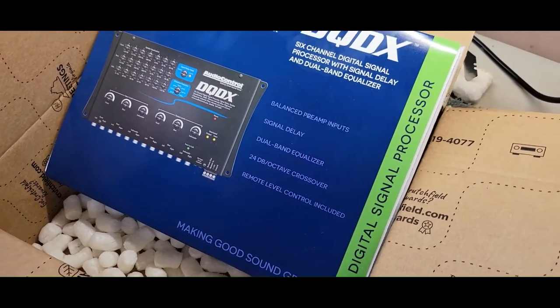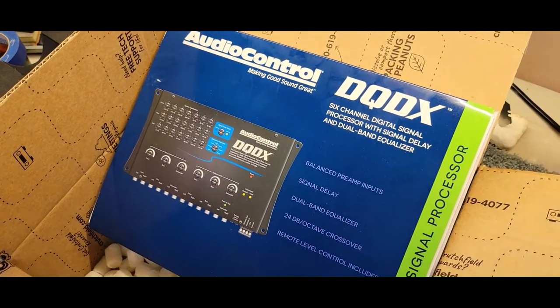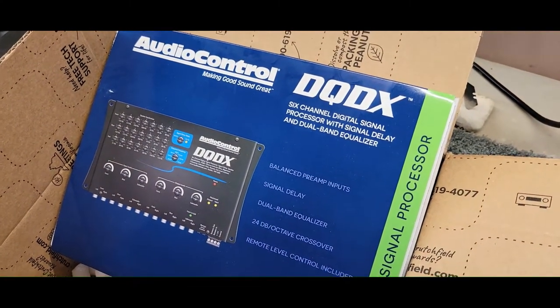Hey, this is Speed, just another unboxing of the Audio Control DQ-DX.